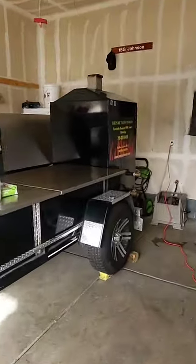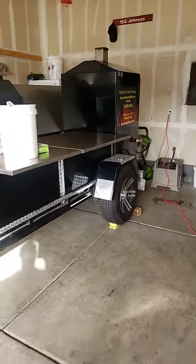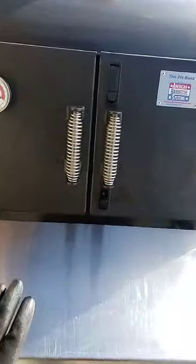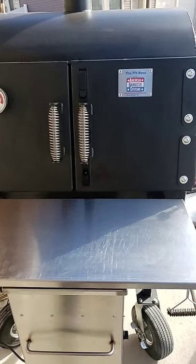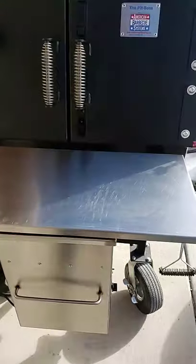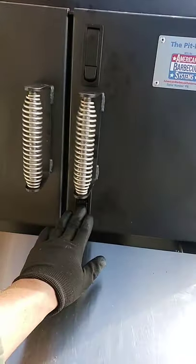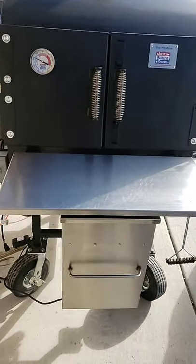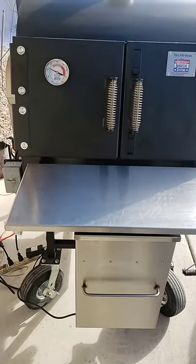That cabinet smoker right there is about 900 pounds — that's how I run my cabinet smoker because it's very efficient. I've got two of those. With the Pit Boss, I think we've got it figured out. I'll probably do another cook on Saturday and just go back to the original plan — don't try to add anything, don't try to reinvent the wheel, keep it simple. I hope that helps guys. Thank you all for sharing your input — God bless and happy new year.